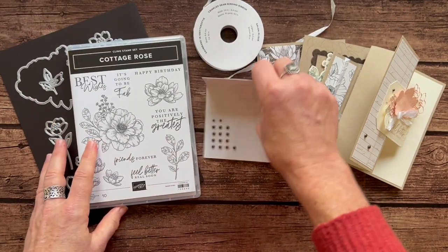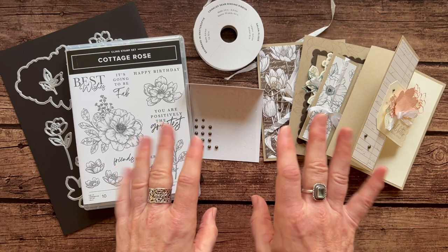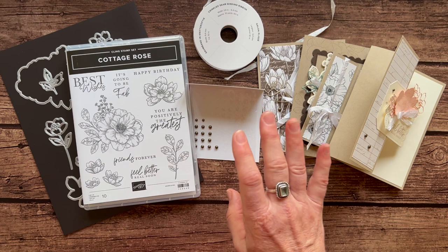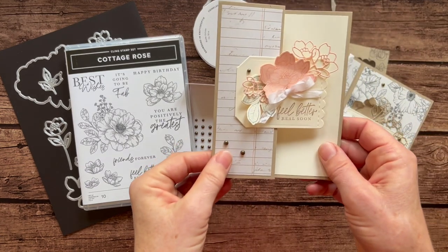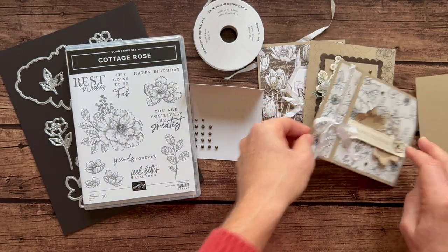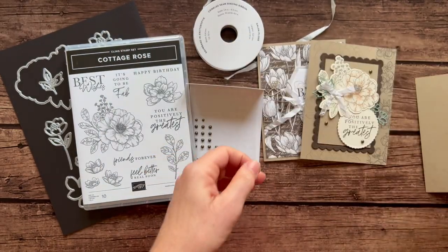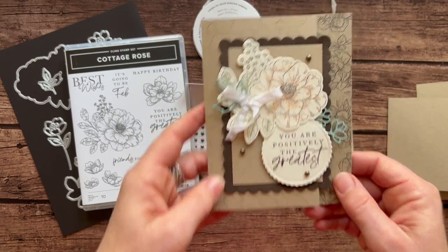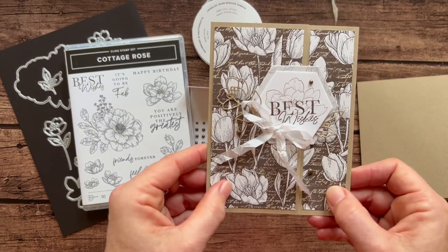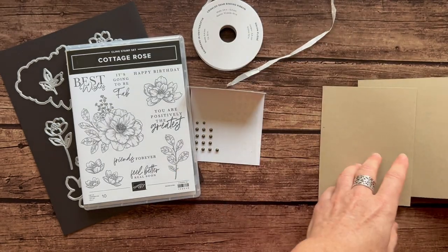Let me show you the cards, and then I'll tell you about the different options we have available. We always make four cards in my class to go kits — four cards, two each, so you end up with eight cards in total. Here's the first card: we've got a feel better soon with a fun fold. There's also a little book binding card with this happy birthday that opens like that. Then we've got 'you are positively the greatest,' and another little fun fold with friends forever on the inside. And lastly, one more fun fold with the best wishes — and I actually just stamped the flower on the inside of that. So gorgeous set of cards.